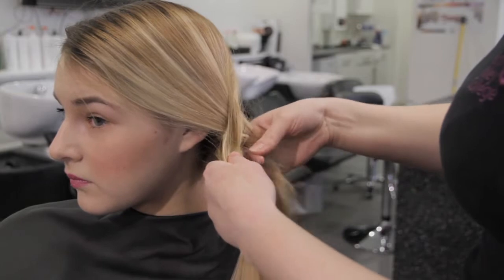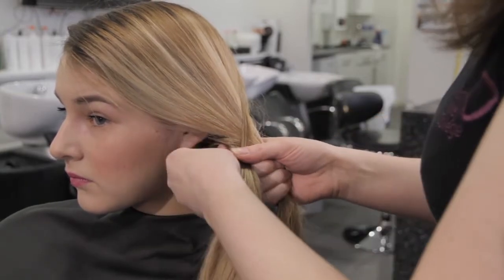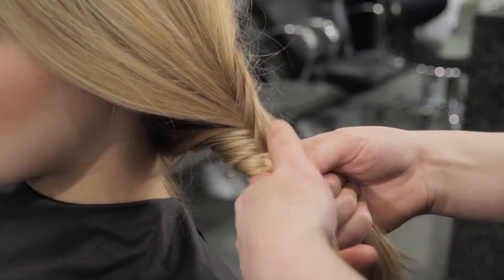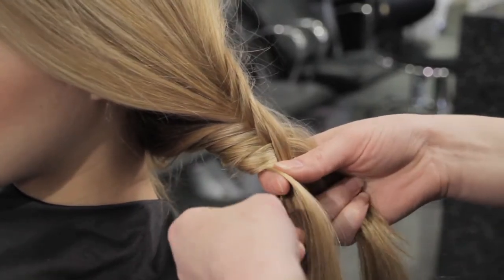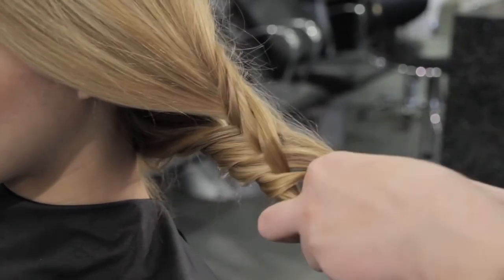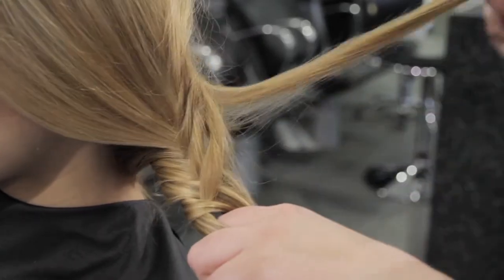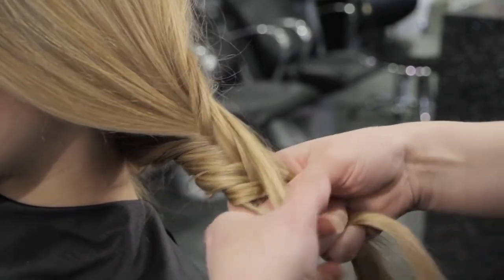Keep doing this the entire way down the braid to give an inverted effect. I've got two strands of hair here and I'm taking some hair from behind each section straight at the back and bringing it towards the middle into the opposite section. I'm then taking hair from this section, the back of it, and bringing it again into the middle of the opposite section. This will make the inverted braid effect.